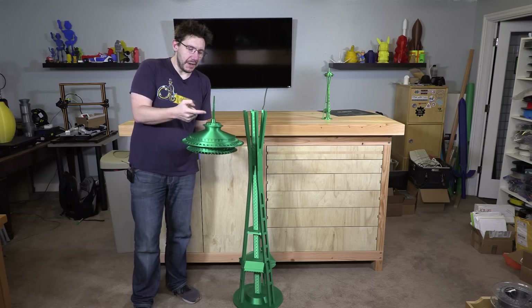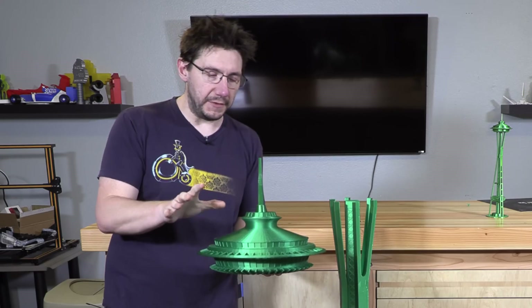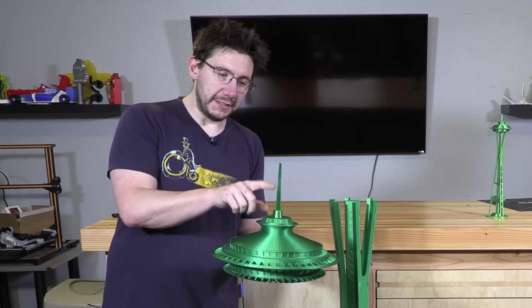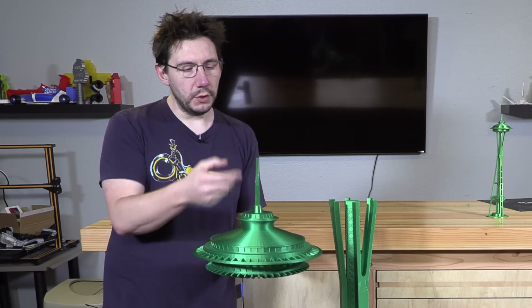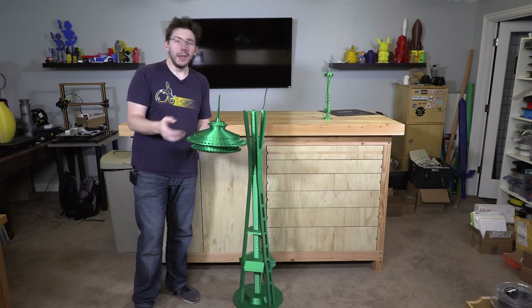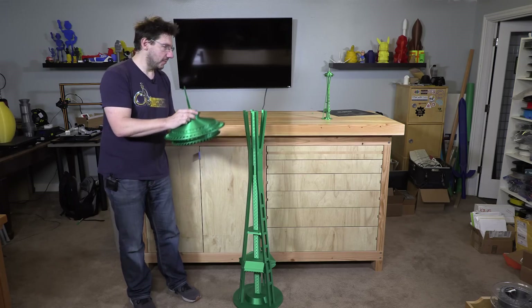I do have to mention the filament itself — PolyAlchemy Elixir is a wonderful looking filament, but it's not as rigid as other PLA filaments. I did happen to break off this antenna right here and right here. I used some super glue and put it back together. You would notice it if you looked up close, but from where you're at it probably looks just fine. When I do the close-up shots though, you're really going to notice it, so I want to make sure I told you and it wasn't a surprise.